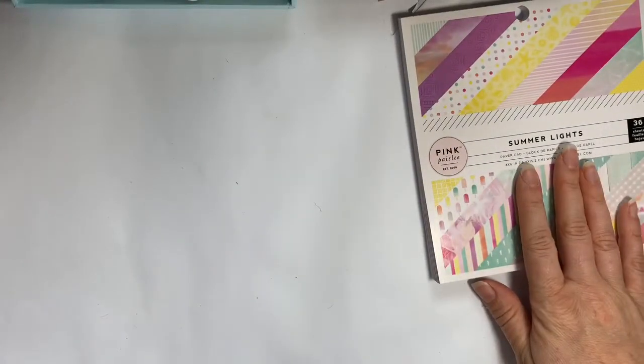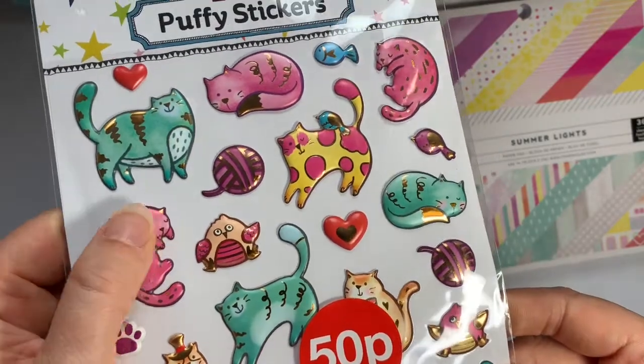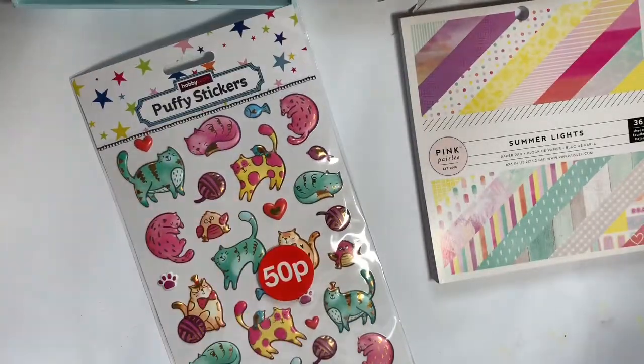I didn't get too much in Hobby Craft. I just picked up these stickers for 50p because I thought they were really cute — the little cats. I think someone has gifted me a few of these before but they're so gorgeous, I don't want to stick them on.